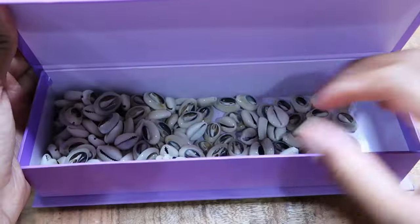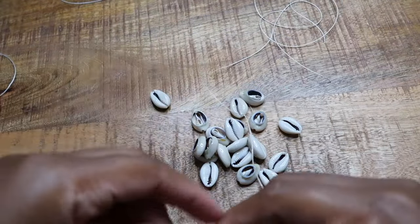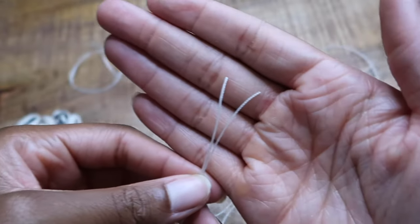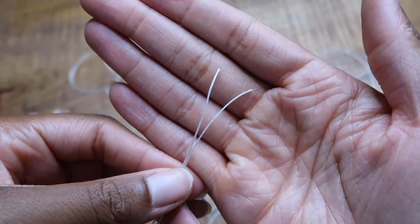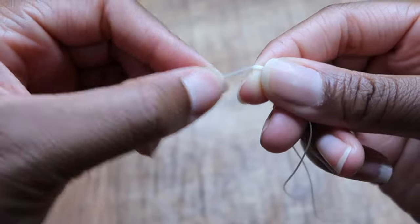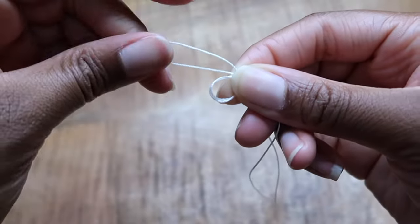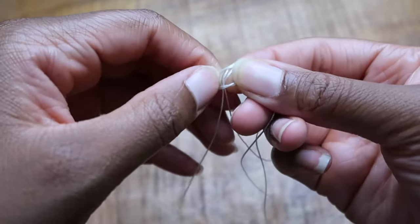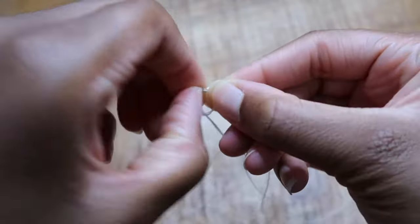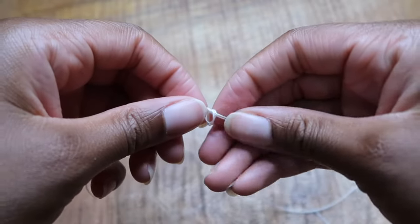Now I'm going to go ahead and grab my kairi shells since we have the cords completely cut and ready to go. You want to make sure that the ends are even, because if the ends are uneven that will lead to an unbalanced looking anklet. Now we're going to grab the cord and make a knot at the six-inch mark. I kind of just eyeballed it, but I would suggest grabbing a ruler or measuring tape to make sure you get it right.